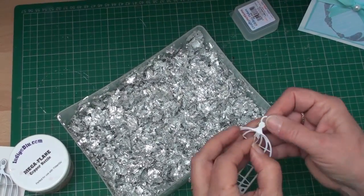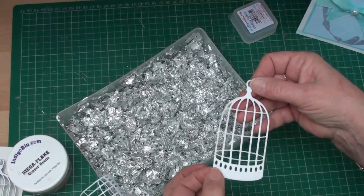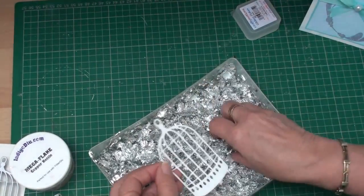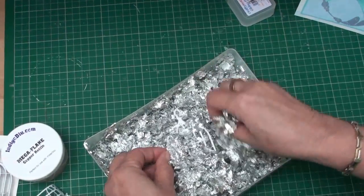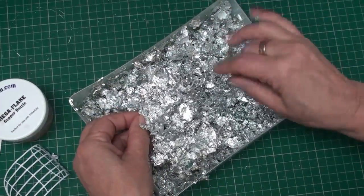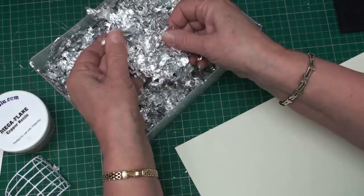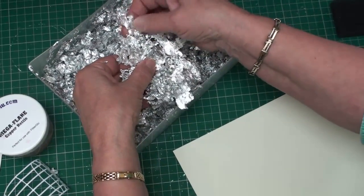We're going to do this birdcage in silver, so we need to take off the protective sheet. This side is now sticky, and all I'm going to do is just add some gilding flakes to the sticky bit and make sure they're all pressed on. They will stick to your fingers, so get yourself another sheet of paper and make sure all those flakes are stuck to all the double-sided adhesive.